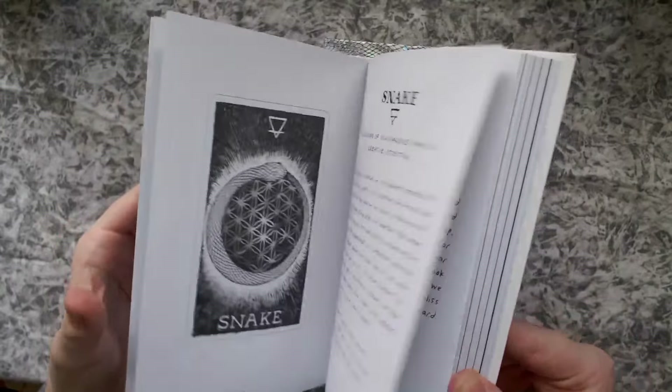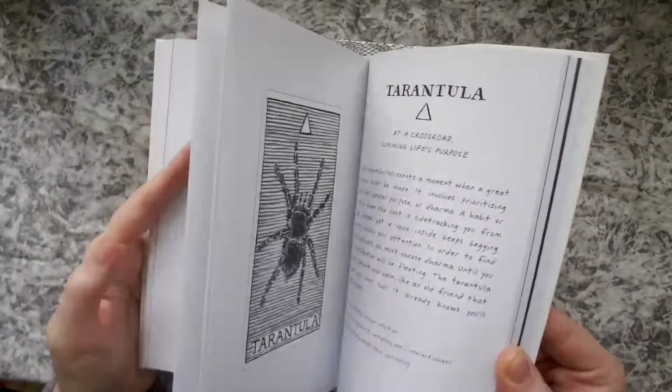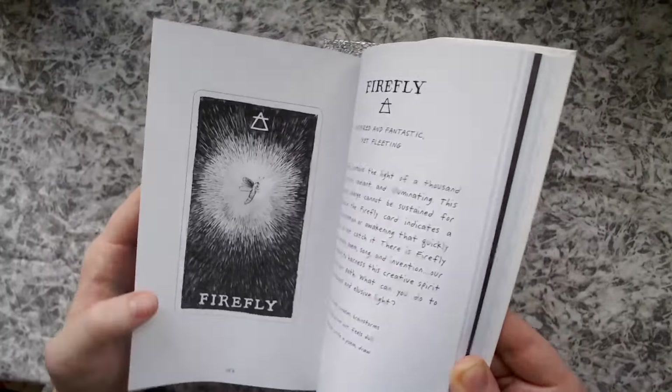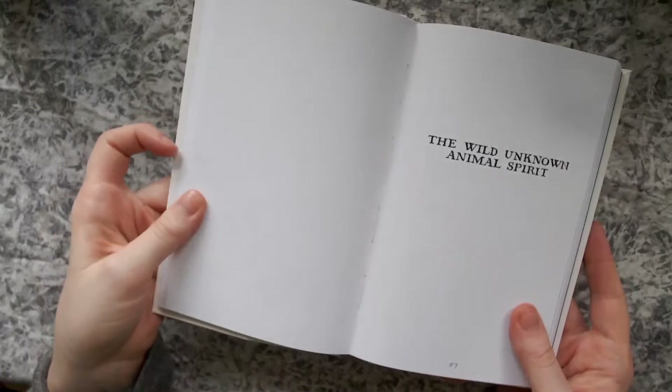The guidebook has these gorgeous pictures of each card basically in black and white. I believe the cards have kind of the watercolor rainbow color on them as well, but it's very much the style of the Wild Unknown, which I know a lot of people really, really love.